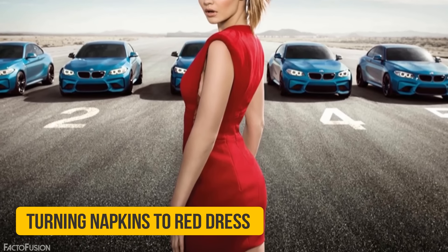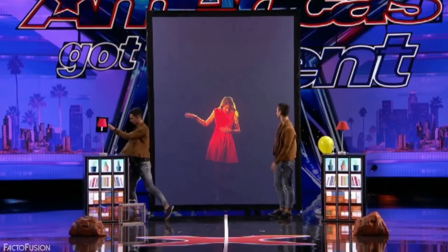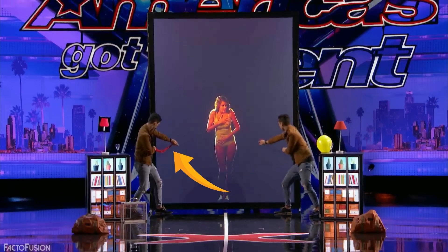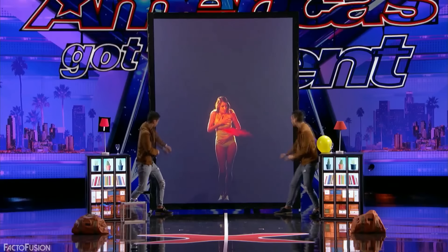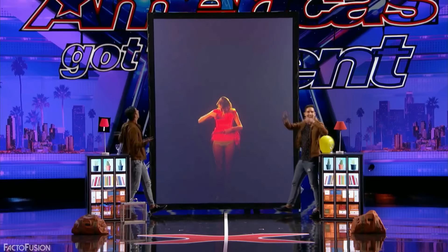Turning Napkins to Red Dress: After the girl appears on the screen, Tony and Jordan shoot red napkin-like cloth at her. The red napkin flies to the screen and becomes a red dress on the girl. The real napkin actually disappears into their sleeves as soon as they let go with one hand, using a gimmick called Checo which pulls the napkin via an elastic band into their sleeves. At the same moment, two red cloths appear on the screen, fly towards the girl, and transform into a dress. All Tony and Jordan have to do is release the napkins at the right moment to create the visual illusion that they are shooting them onto the screen.